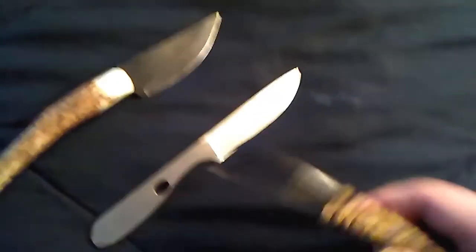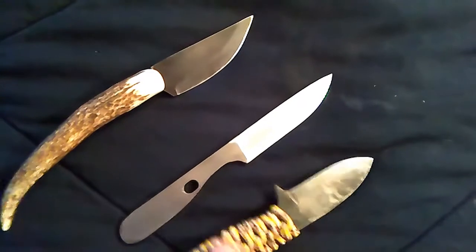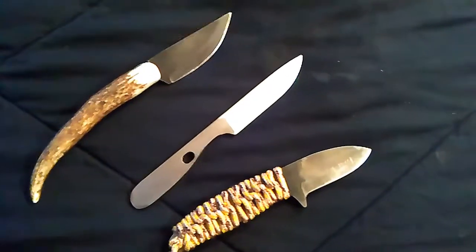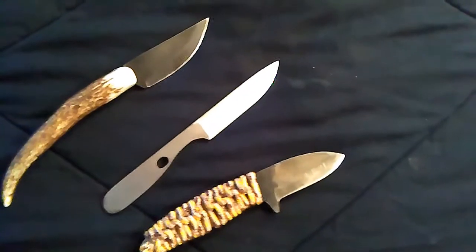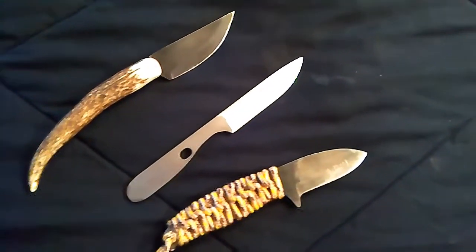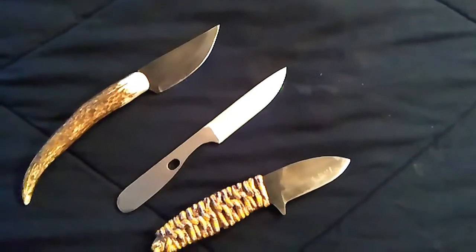Just some projects I've done with the jig. Quite a few have already gone — giving them out and trading them. I do a lot of work with 1095 and I'm working on the heat treat, trying to get it fine-tuned. I've got a buddy with a torch and that's all I can do right now. Anyway, thanks for watching.